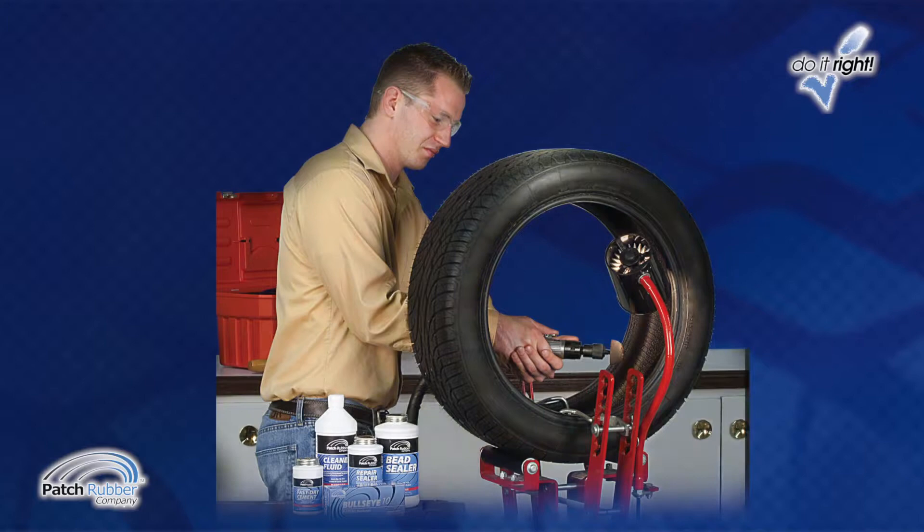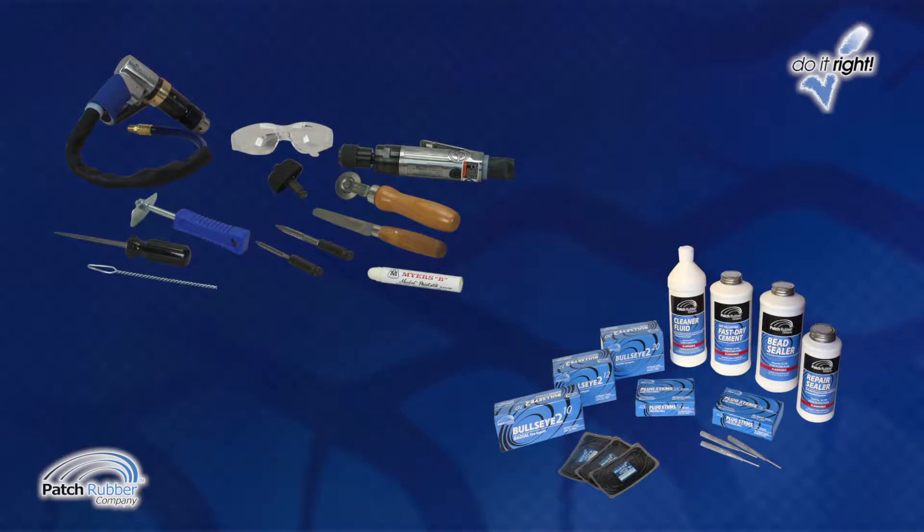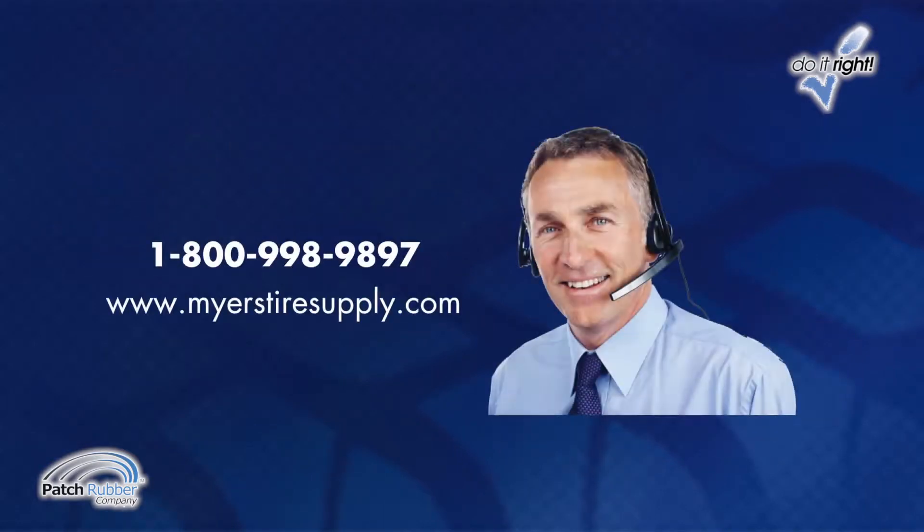The following instructions conform to industry accepted guidelines. Tire puncture repair is profitable and easy if you follow these step-by-step instructions. The tools, equipment and supplies featured in this video are available through your Myers Tire Supply Sales Representative. For the Myers Tire Supply Representative in your area, call 1-800-998-9897 or visit MyersTireSupply.com.